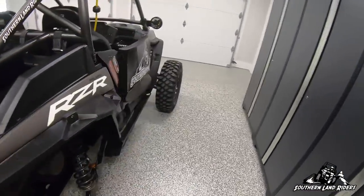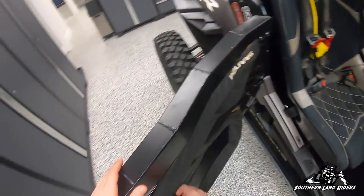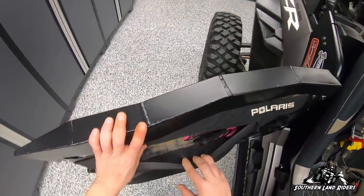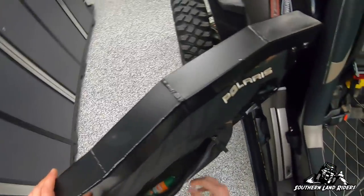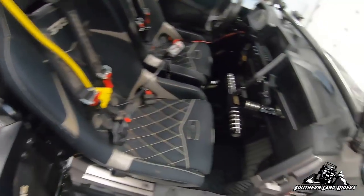Passenger door bag — that's my wife Charity's seat. Don't really carry much here. I think she's got some gloves in here and some Off spray. She goes through about three cans of those every trip.